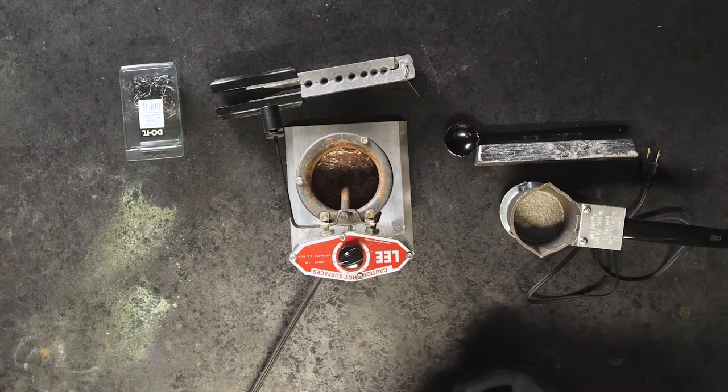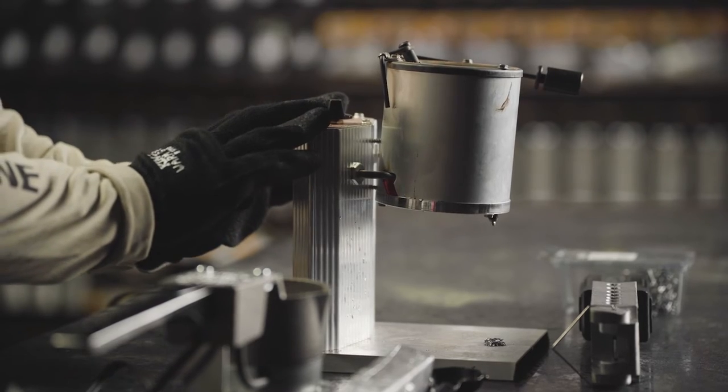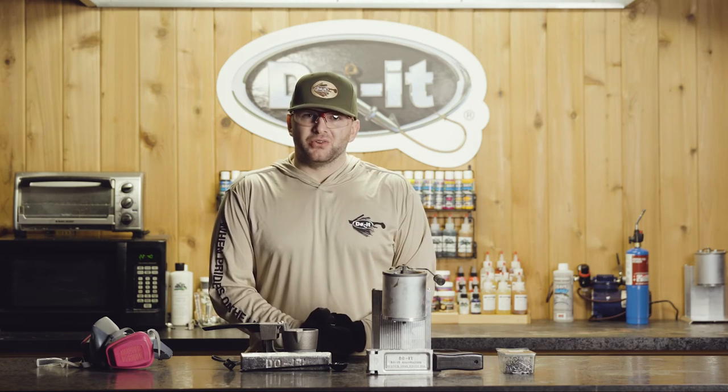And then when you're done pouring lead at the end of the day, you're going to want to make sure you unplug and turn off your lead melter so that it cools down, solidifies, and you won't have molten lead sitting in your garage or outdoors.